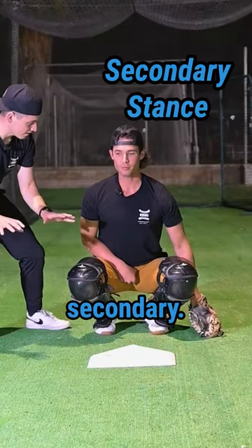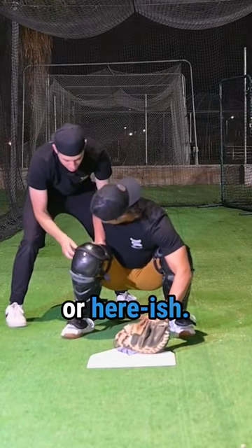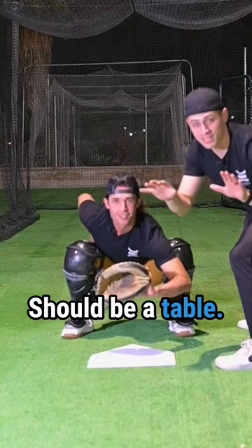Sign stance. Let's go to our secondary — it's a little bit higher than the primary. This hand either goes here or hereish, tucked in there. Should be a table.